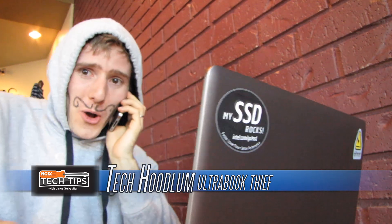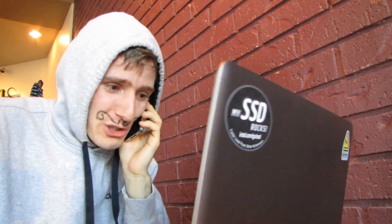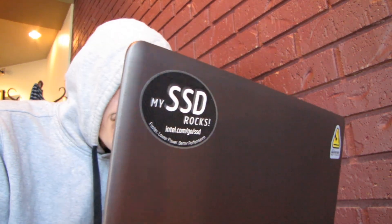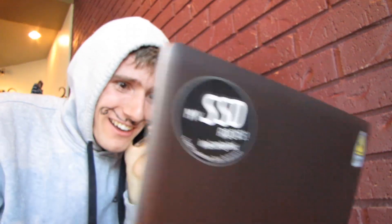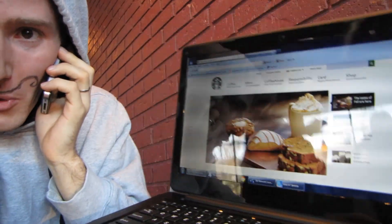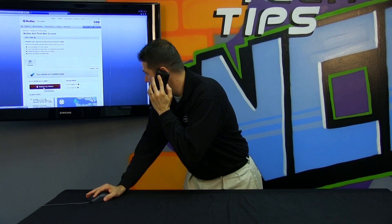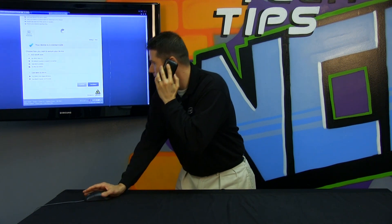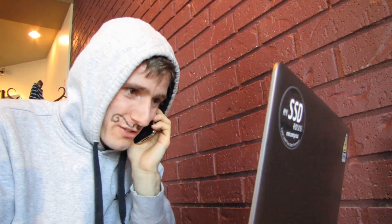I just thought I'd let you know that your Intel anti-theft technology doesn't seem to be doing anything. I am using your notebook, and I even found a file called 'all of Ben's passwords.' You can never find where I'm at. Although, to those watching the B-roll footage here, it should be fairly obvious — I'm on their website. Well, I'm going to go to my console and lock you out, but keep it tracking you so I can find where you're at. But there are thousands of Starbucks!